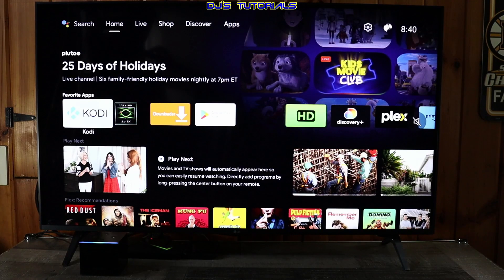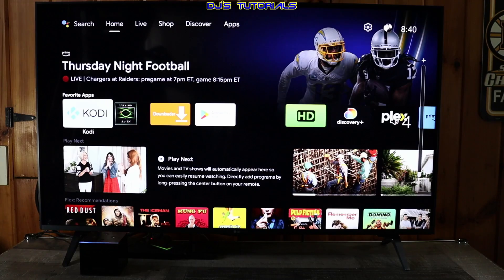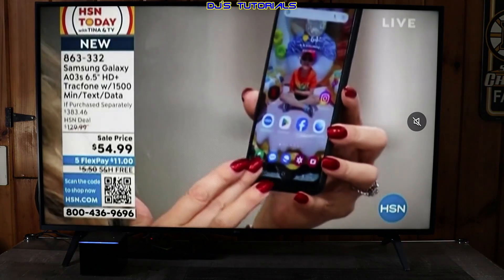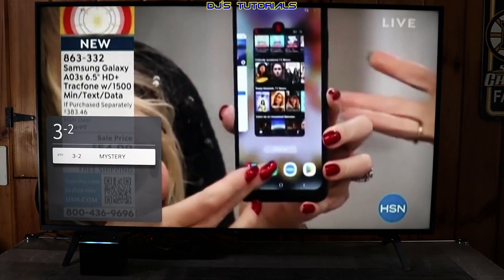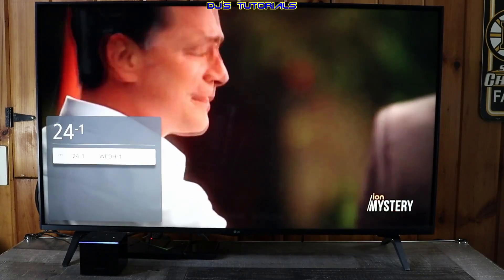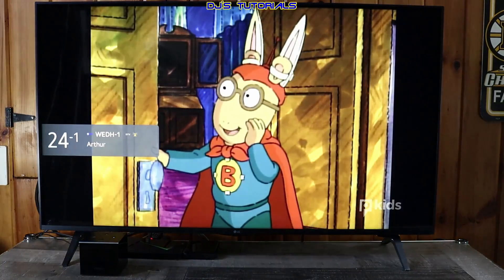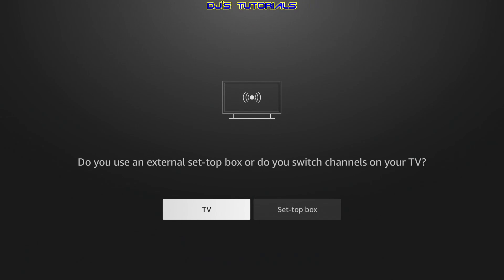How's it going everyone, this is DJ. The Fire TV Cube, as most of you already know, has the ability to change inputs on your TV using your voice by saying, 'Alexa, switch to HDMI 1.' What most people are not aware of though is it can change TV channels also by saying, 'Alexa, tune to channel 3,' or by channel name like, 'Tune to PBS.' In this video, I will show you how to set up the live TV option on your Fire TV Cube so you can use your voice to change TV channels. So grab your remote and let's get right to it.